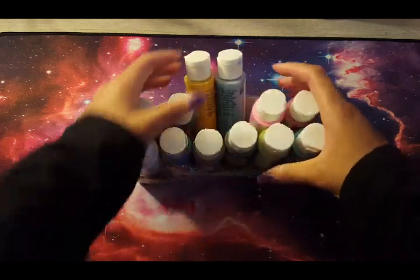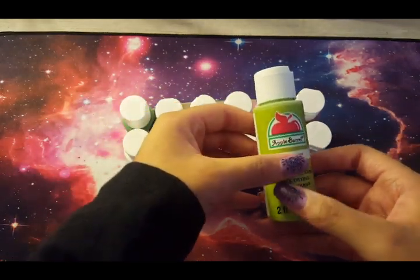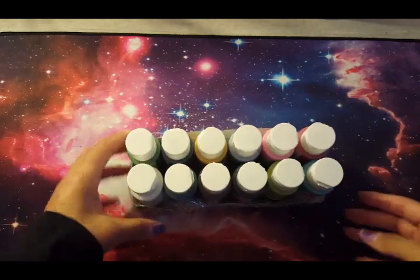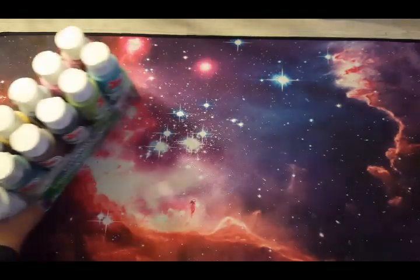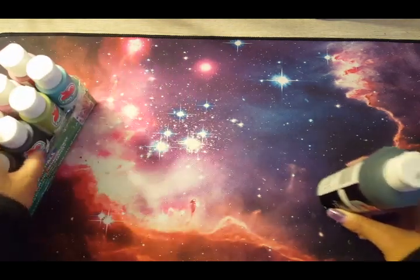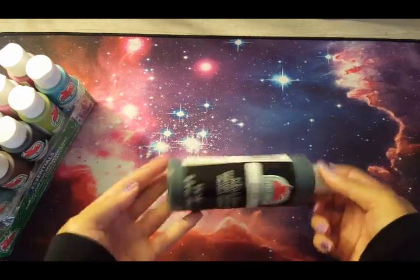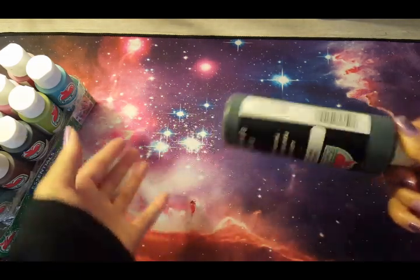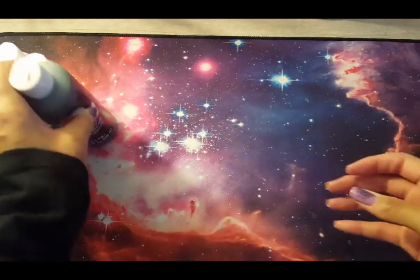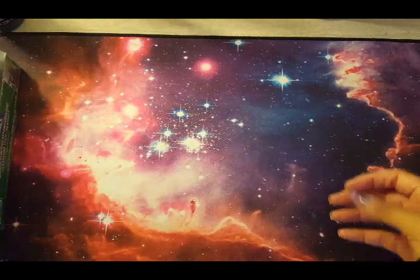Here I have my Apple Barrel acrylic paint. These are all matte — not satin — so they dry looking flat and you can still go over them with pencil. I have a good range of colors. I really want some metallics because I don't have any metallic acrylic paint. This also doubles for nail art sometimes — that's originally why I bought the black. Then I started incorporating it into painting backgrounds on my coloring book pages.